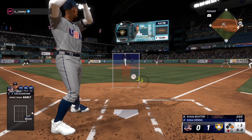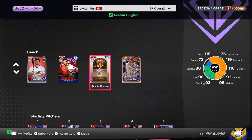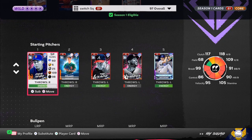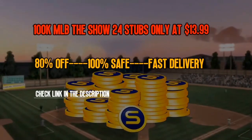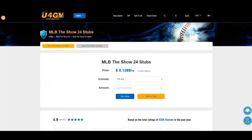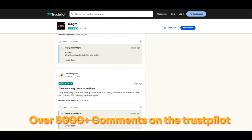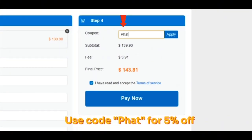What's going on everybody, welcome back to the channel. Today we're going over how to pitch effectively in MLB The Show 24. Make sure you hit that red subscribe button and comment below for the algorithm. This video is sponsored by U4GM — they offer cheap, fast, and reliable MLB The Show 24 stubs. Click the link in the description, check their services, and use my code for five percent off.